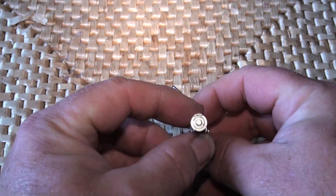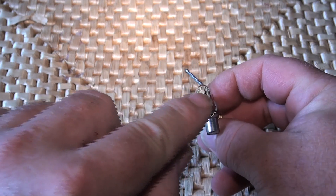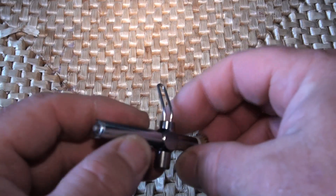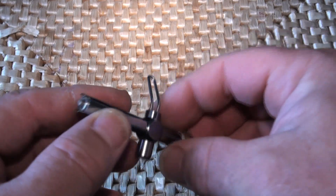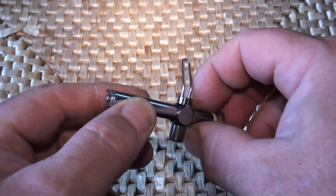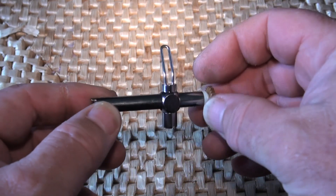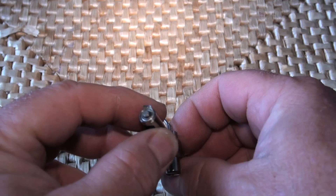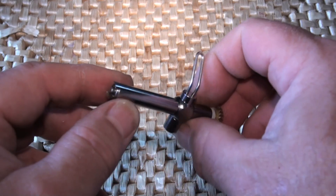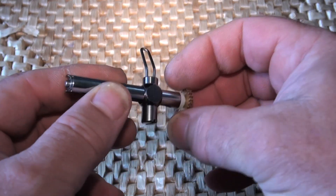Something you don't see every day - it has there a bearing. This is a speed level wind, and this bearing can be knocked out and it can be replaced. If you decide to put one of these in your reel and then come back to me and say the bearing has now died, could I have a replacement bearing? They pop out and they pop in.